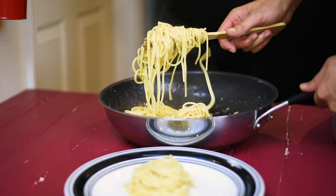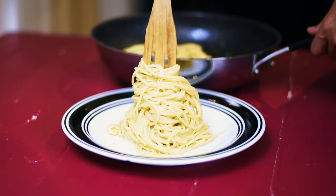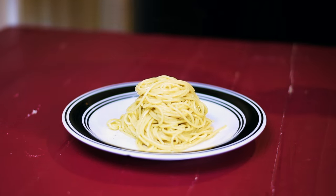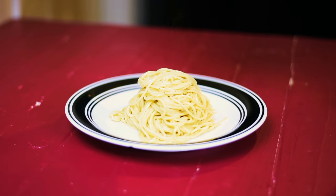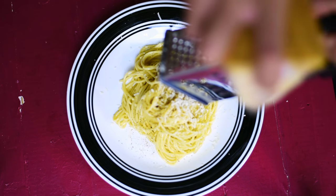I have this giant wooden fork that I use just to plate pasta. We are going to add a little finishing touch by sprinkling black pepper and adding more parmesan. Since I was told to eat vegetables every meal, I just had to sprinkle on some fresh green parsley.